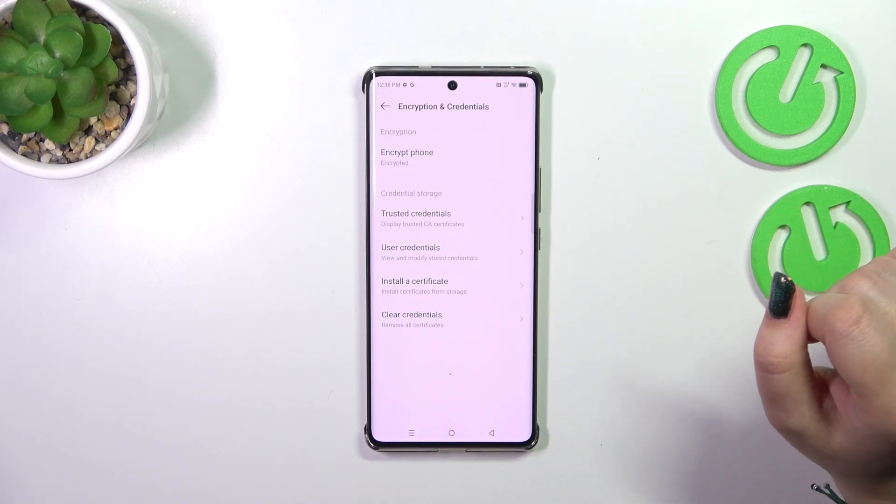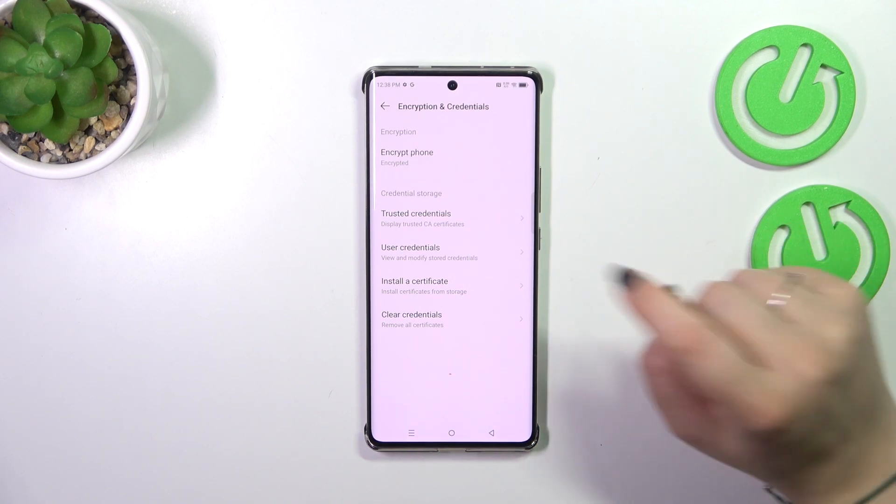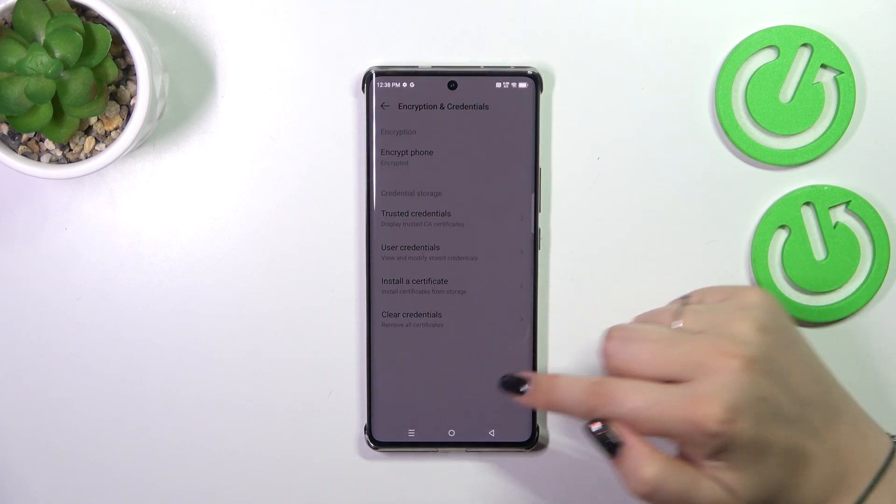As you can see, at the very bottom of the list we've got the option we're looking for — Clear Credentials. Let's tap on it and confirm with OK.